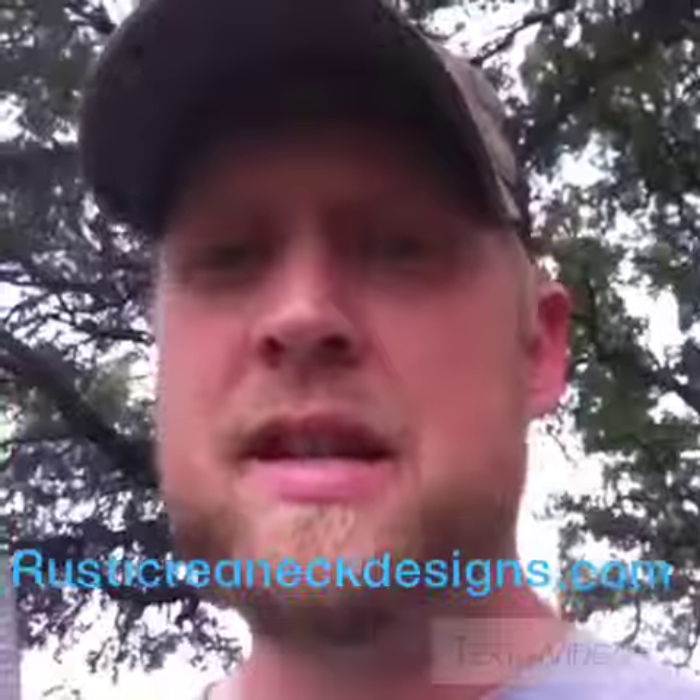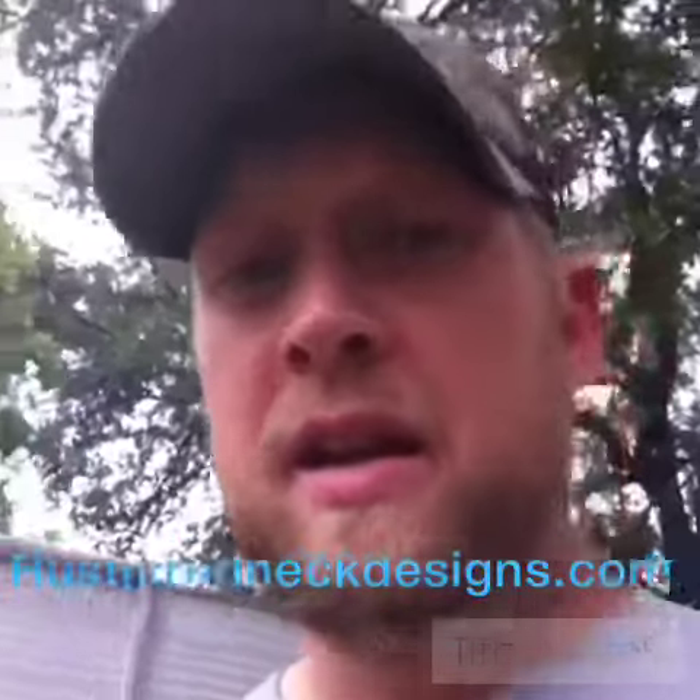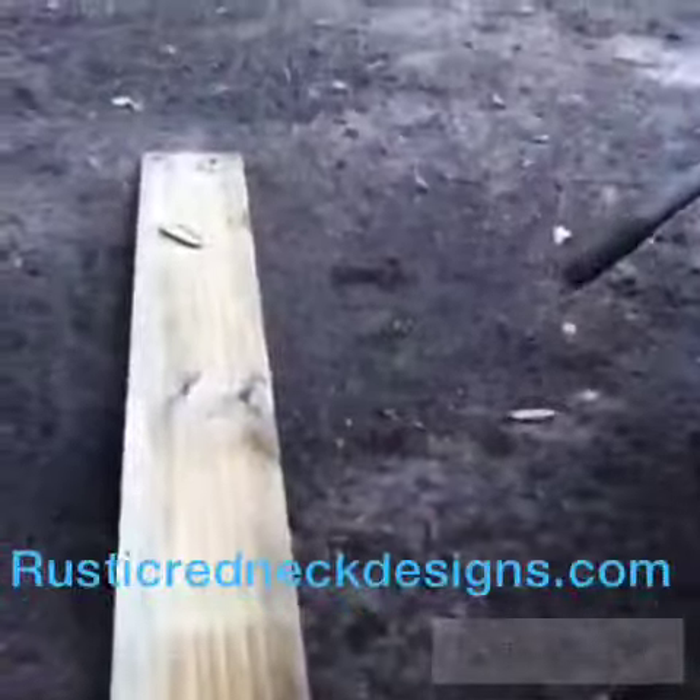And then you just need a piece of wood with good grain. Just pine will work. I do it on a lot of my pallet stuff. Pallet wood is usually either pine or oak or something that has a good grain to it. Here is the experiment piece that we're going to do.